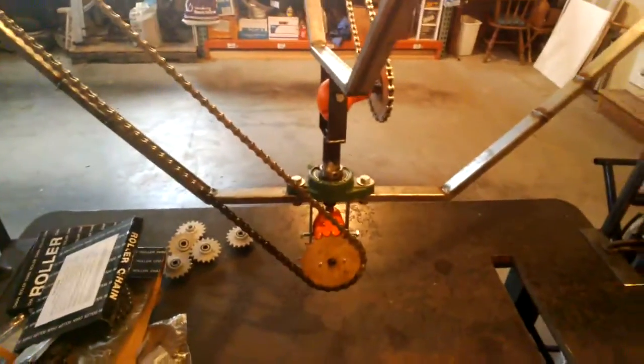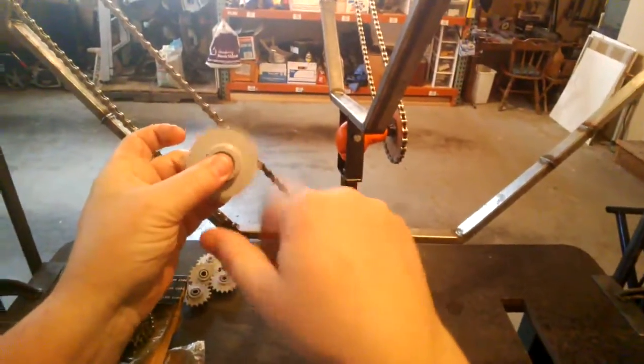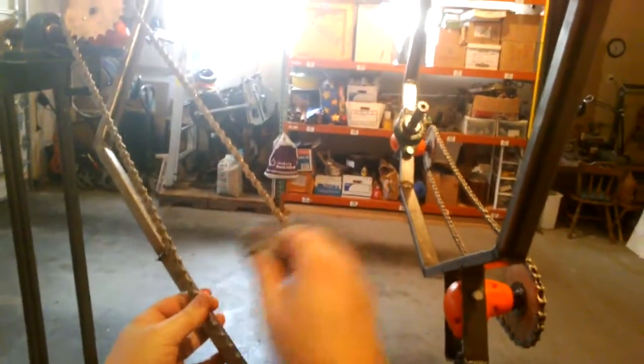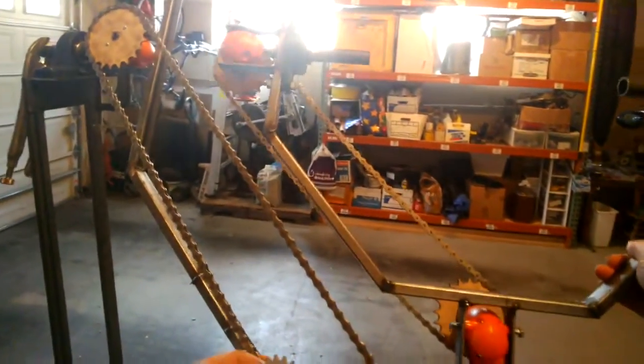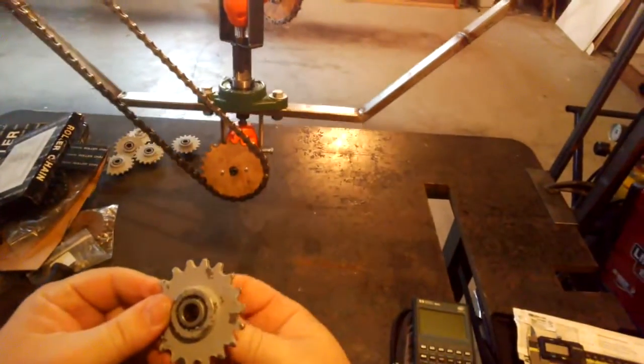So I have the sprockets, which are going to replace these. I also have some idler sprockets with built-in bearings, which will be used for tensioning out here, and also to help move the line of the chains out so that we get more room in here. Not super critical now, but that is definitely going to be eventually a design feature that I need, so I want to get started on that now.